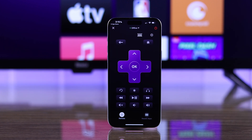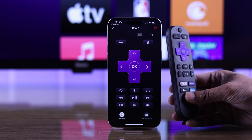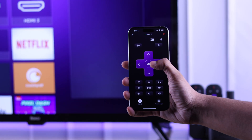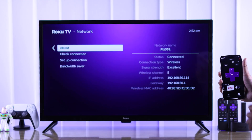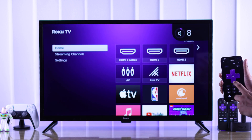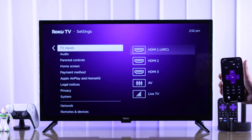Now our Roku TV is linked to our phone. Click on remote and as you can see in this app, there are all the options available as on the physical Roku remote. You can also click on recent apps and scroll between all the apps installed on your TV. You can turn your TV on and off, adjust the volume, and basically do everything you were able to do using the physical remote.